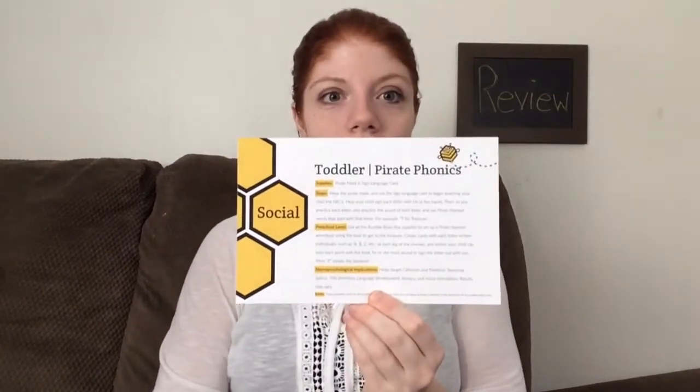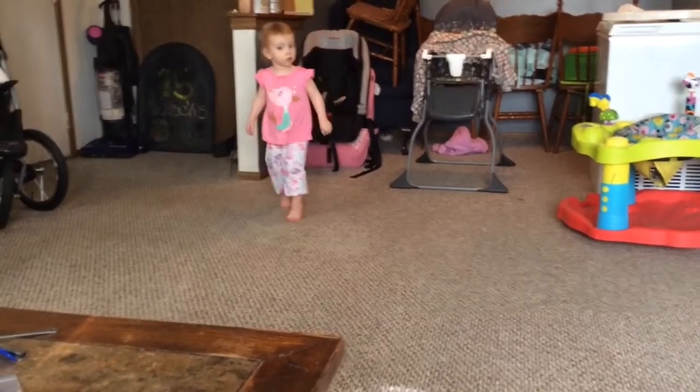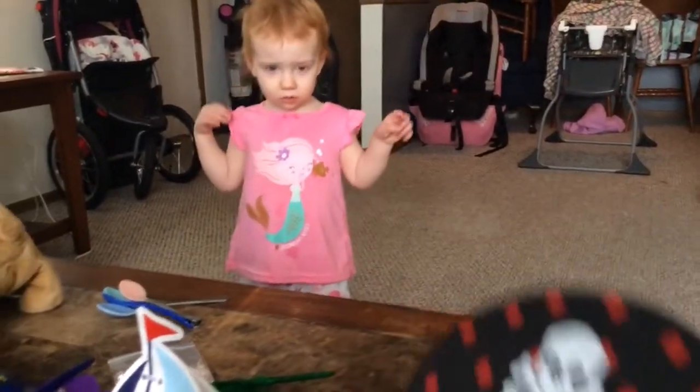The next activity is pirate phonics and this is social. It involves the pirate mask and sign language card. It says: wear the pirate mask and use the sign language card to begin teaching your child the ABCs. Help your child sign each letter with his or her hands. Then, as you practice each letter, also practice the sound of each letter and say pirate-themed words that start with that letter — for example, T for treasure. This is an activity that neither of my girls liked and I didn't really like it either. They weren't interested in learning sign language or trying to do the letters with their hands. The only thing they were interested in was the mask itself, so it was basically like a dress-up thing. It took me forever to get Carly to actually wear the mask — I have a clip, she is not wanting to wear it at all. I mean, it was okay, but I just don't think that we got much out of it.